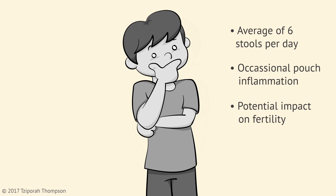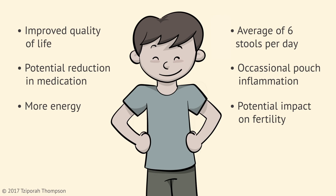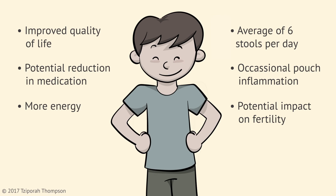Although some things may feel and function differently with this new pouch, most people feel much better, would do it again, and even recommend it for fellow patients. Talk to your doctor about other considerations for this surgery and ways to stay healthy. Enjoy your new pouch!